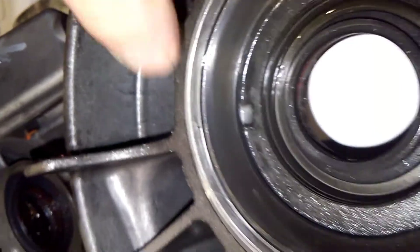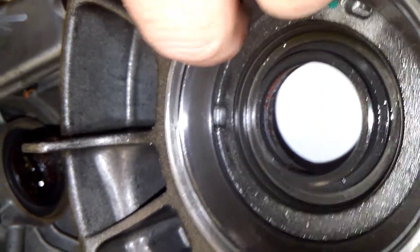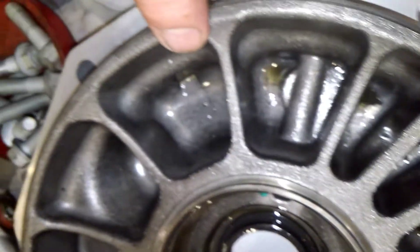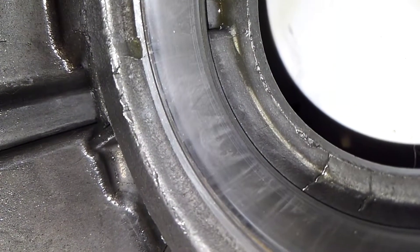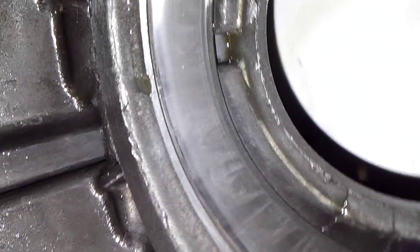Point two: if you look at the actual bearing surface, high temperature galling - not heavy, but it is definitely there. And you can notice that you've got a lot more here than you do on the outside. Definitely a lot of excessive stress. And you could see all of the metal contamination here in the housing itself. There's your other side to the carrier bearing, and you could see right there that bearing definitely went through a lot of stress, a lot of problems.